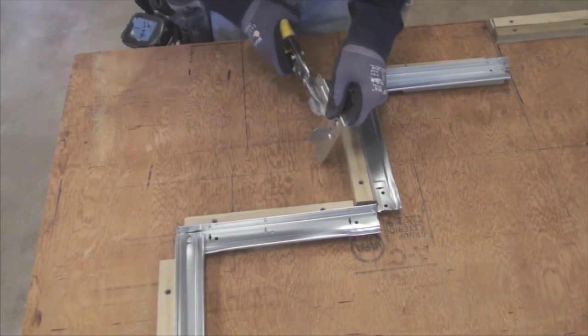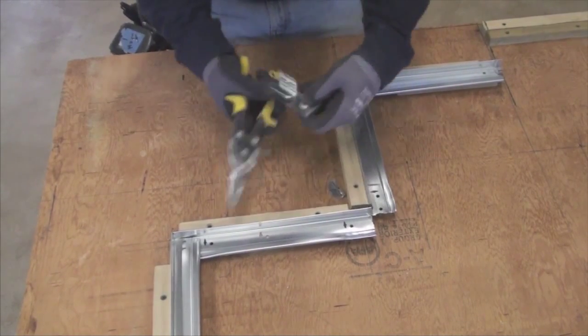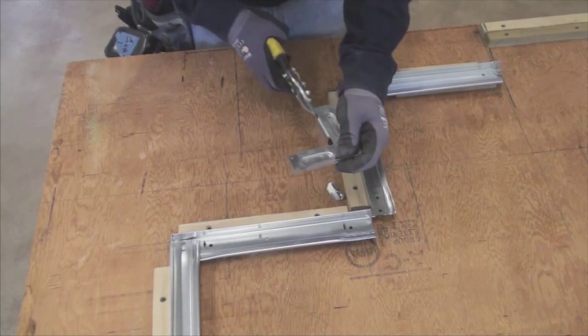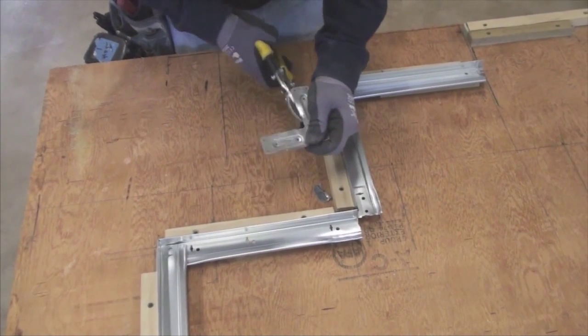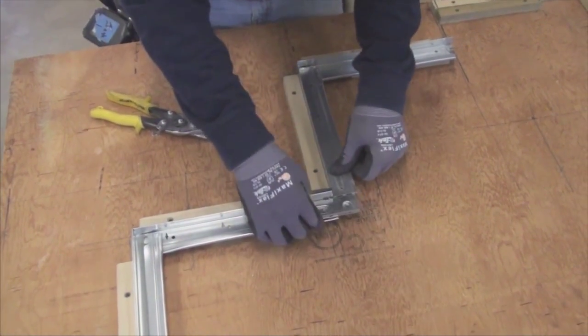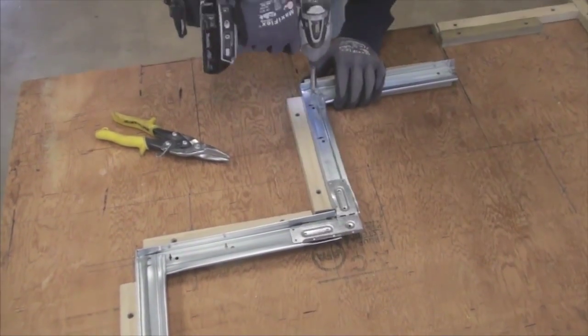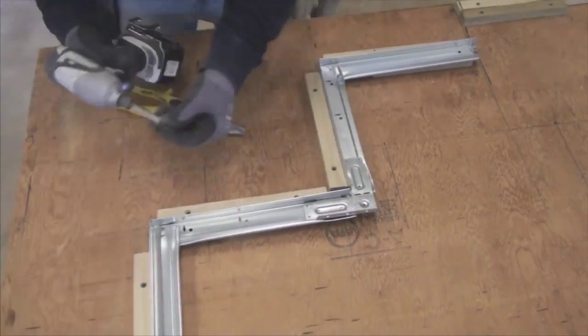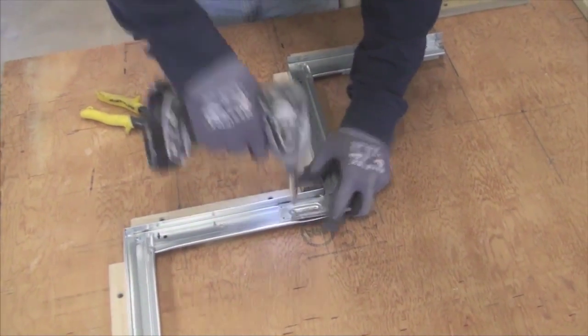It will be necessary to cut the tabs off the clip. Begin by securing the bends with two 7/16-inch pan head screws, and then use four screws to secure the clip.